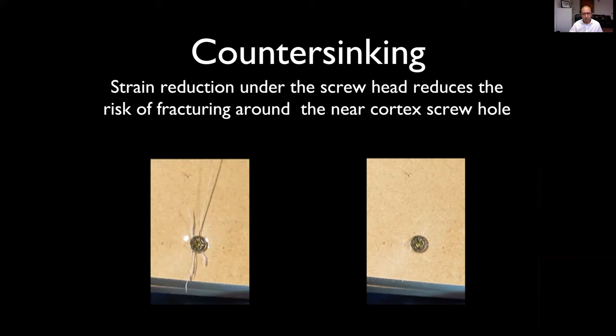So countersinking is not to make the screw nice and smooth, not to make it look pretty — it's to stop you fracturing the near cortex when you tighten the screw, which is a massive problem in very fine bones like in the hand.